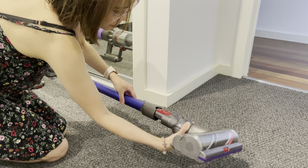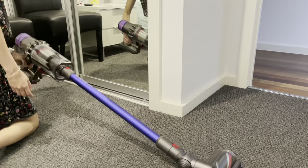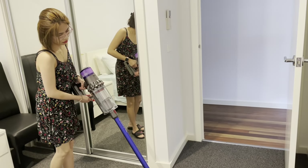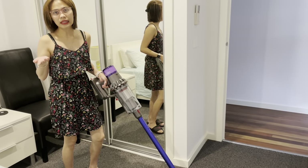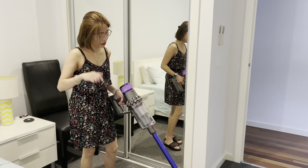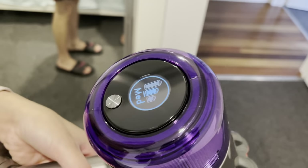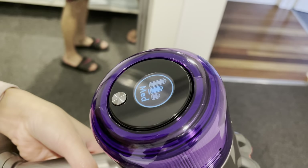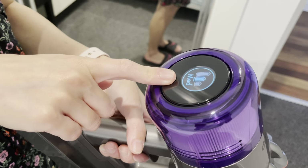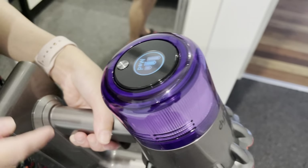Now the moment of truth! It's actually quite light — I'm only little as you can see, but it's really very light, no edges compared to our previous one. You can also choose what sort of settings you want: we have the eco mode, medium, and boost. We will use the medium mode for today.